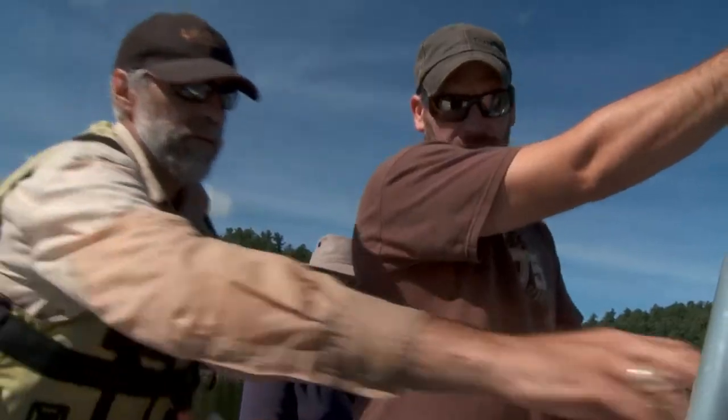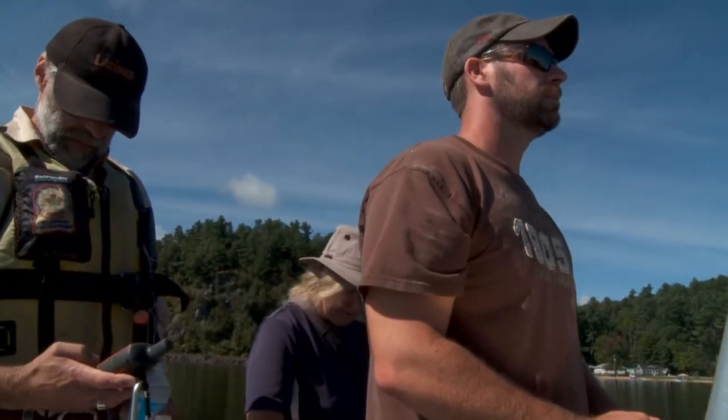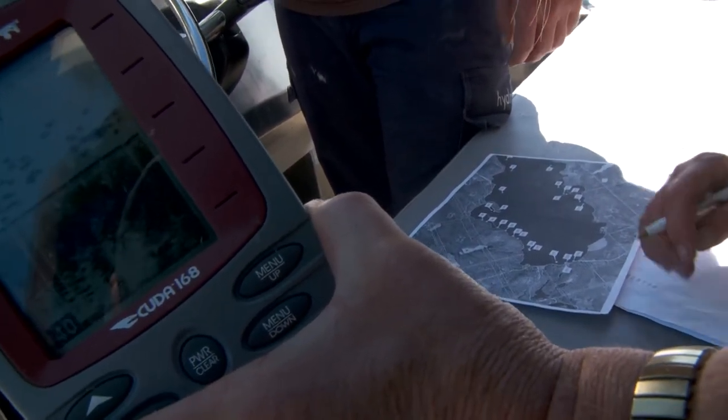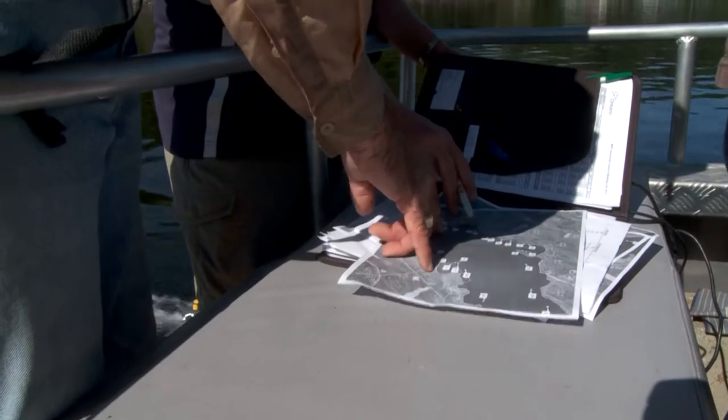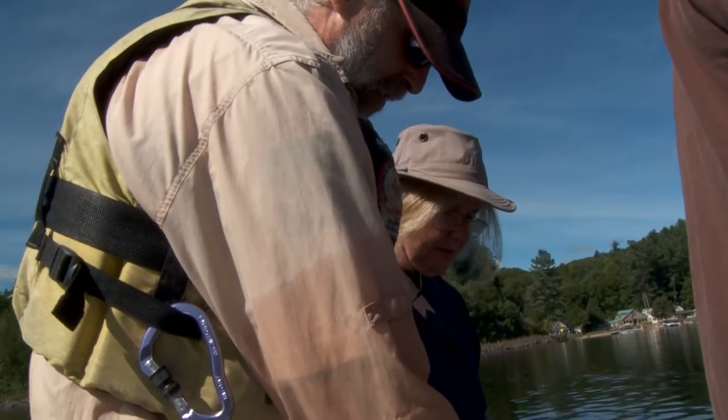We located each of the predetermined drop sites on the lake using a GPS. Then, using the depth sounder, we rechecked the water depth to make sure it was still a good place for submerging the bundles. Once we had agreed on the exact location, we recorded the revised GPS coordinates on our map.